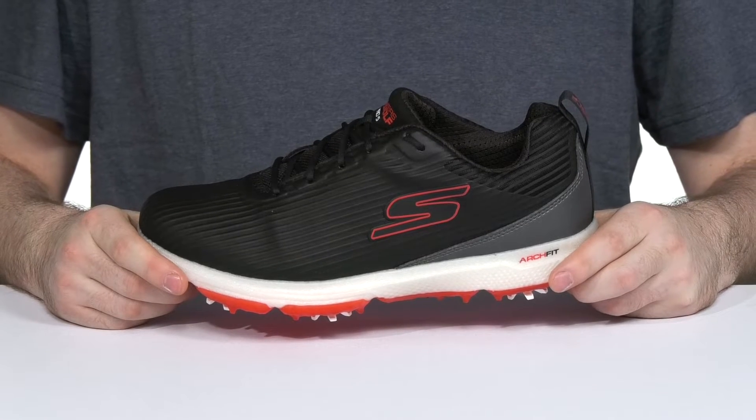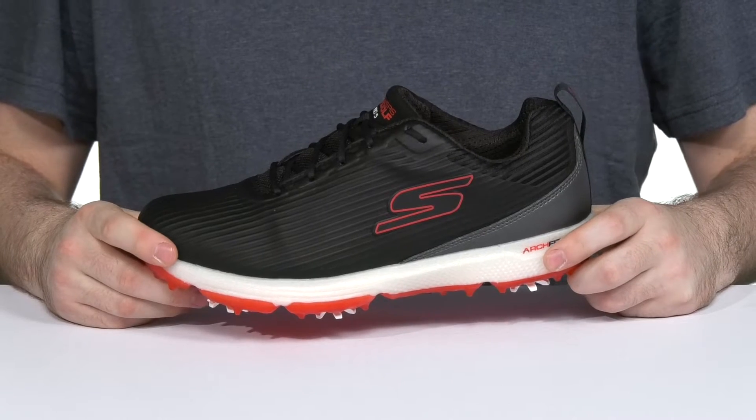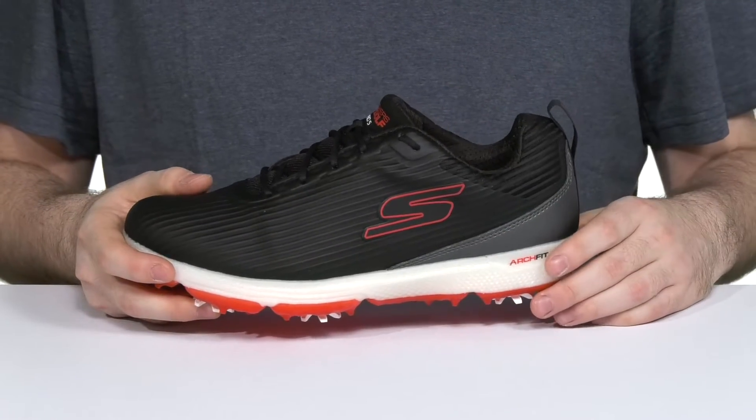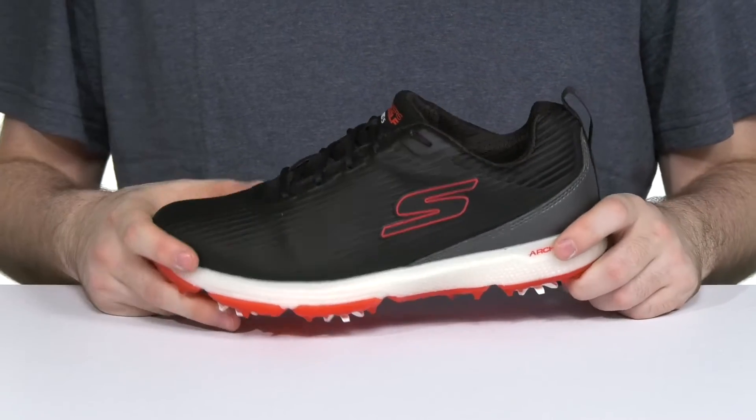Always stay very comfortable when you want to go for a golf game in this silhouette from Skechers. This podiatrist-made silhouette has a completely unique shape that's designed with over 20 years of data for great comfort that's sure to last every single time you step out.